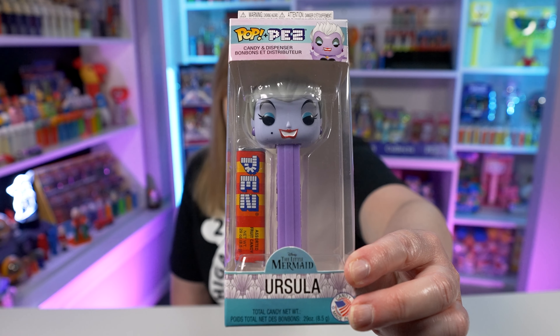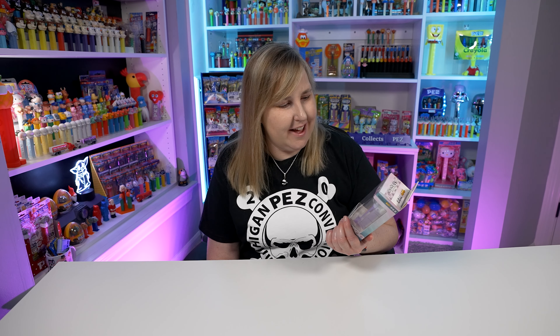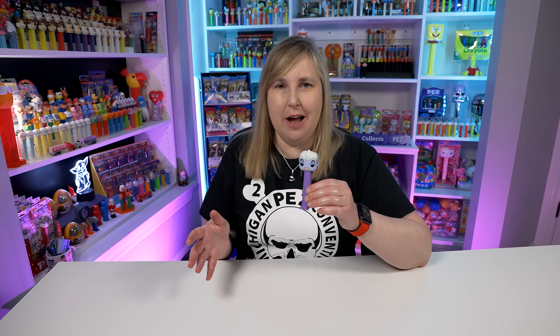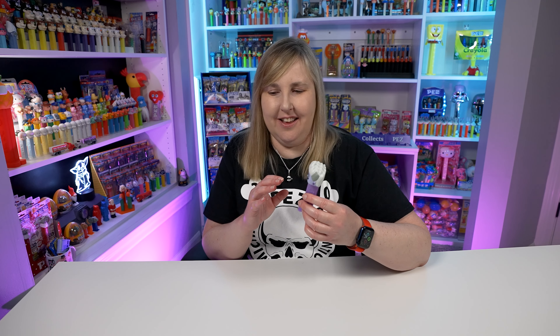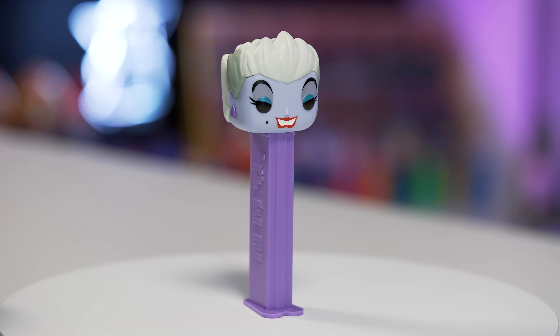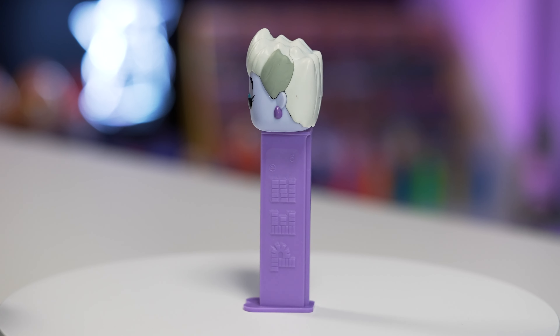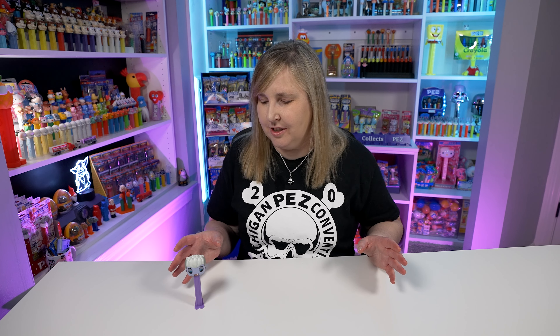The first Disney villain Pez I want to share with you today is Ursula — you might know her from The Little Mermaid. She might look really nice with a big smile on her face, but that's not a friendly smile because she's a villain. These always look so much better once you take them out of the box because you can actually see the details all around the head, but I just hate having them outside the box — I like them in the box to display them. The head is mainly purple, the hair is a light gray and white, and the stem is a really nice purple color.